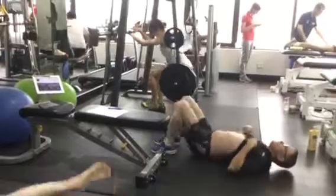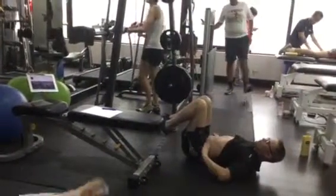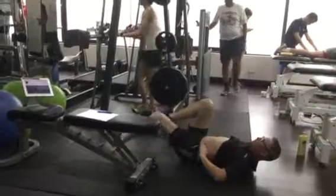Firstly, down on the floor, tucking your tummy underneath, flatten your back, pelvic floor through the belly button in. So these muscles are nice and firm.